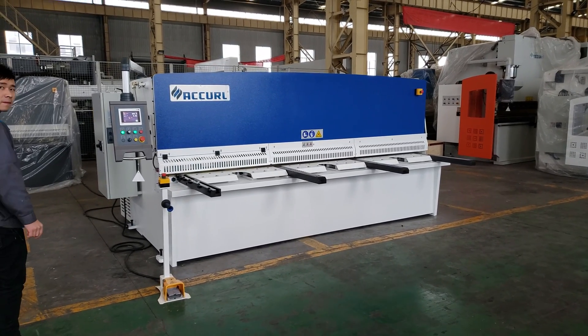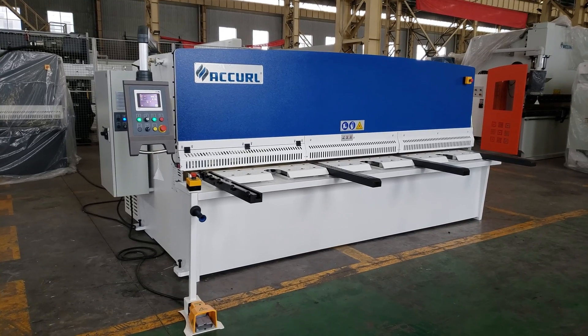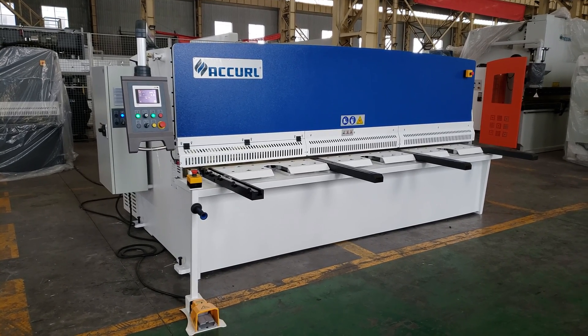This is the Alcor Smart Swing Beam Shearing Machine. This is with the CE standard. Now we will show you what about the hydraulic system. This is a swing machine.